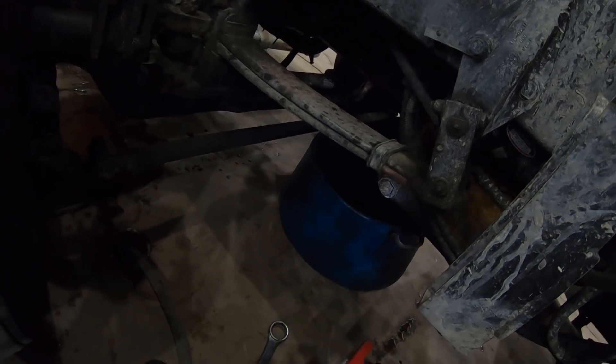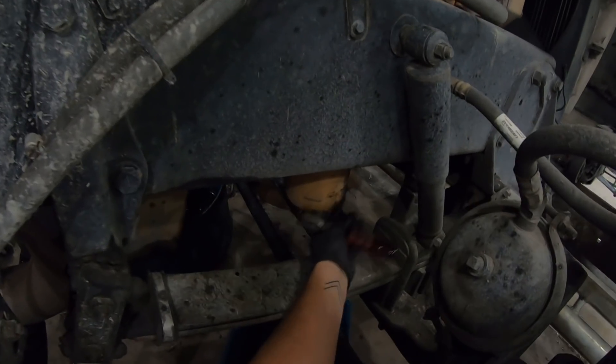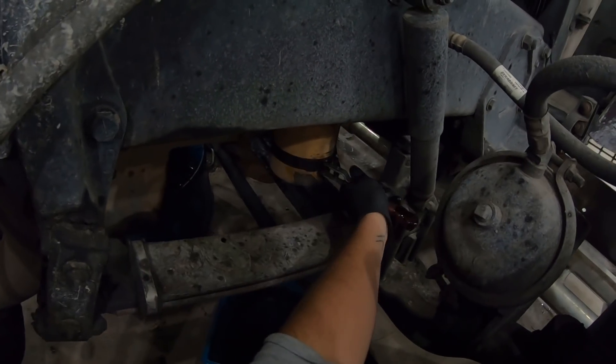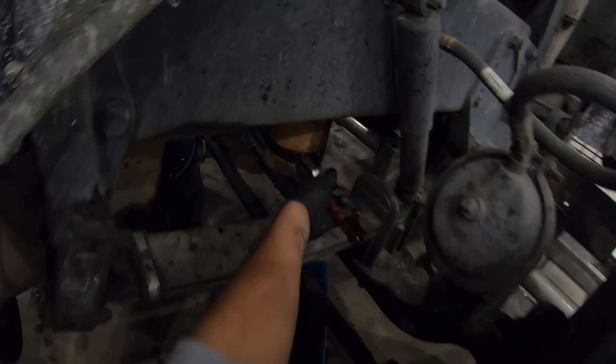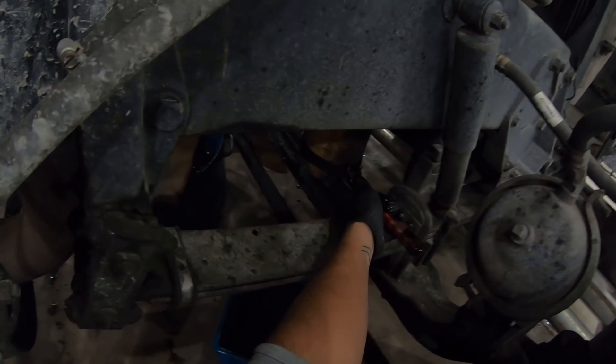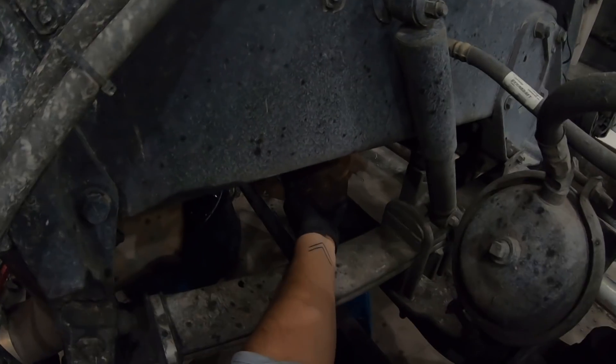We're going ahead and getting our oil filter off so we can drain it out and unfortunately reuse it again for a little bit until it becomes a weekday and I can actually get a proper oil filter instead of a fuel filter. Pretty disappointing, but these things are nice and heavy.